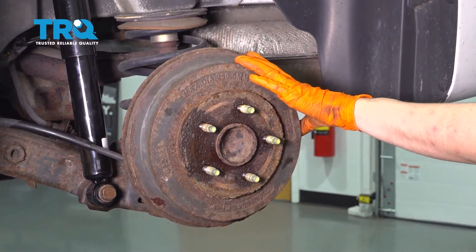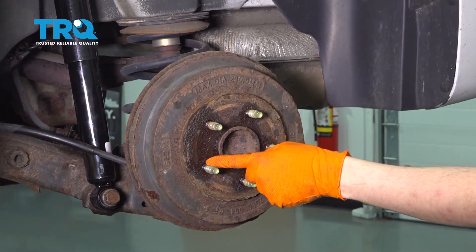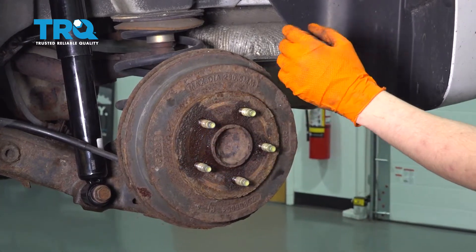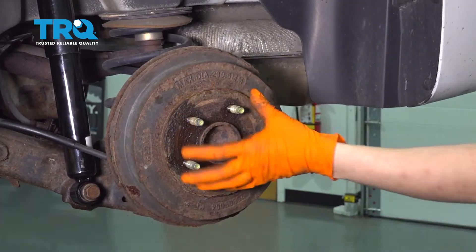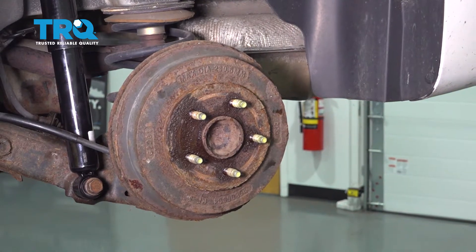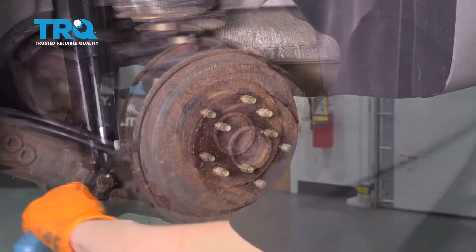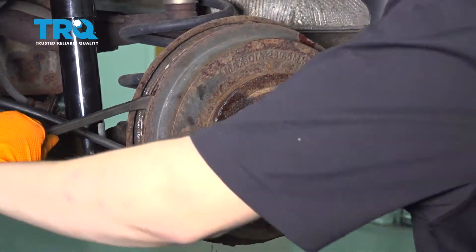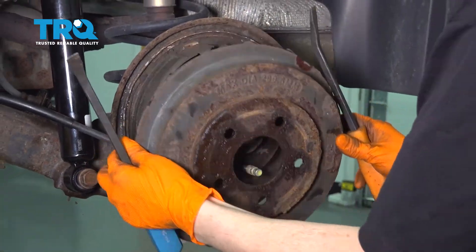Now to take this drum off — it's pretty stuck on here, so I sprayed some rust penetrant in between the studs and around the center hub. I'm going to use a hammer on different parts of it and hopefully break it free.